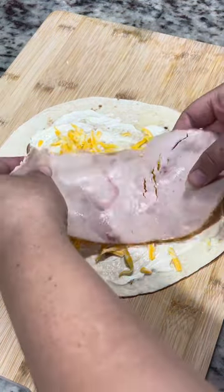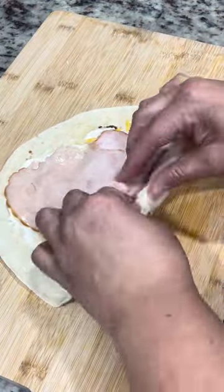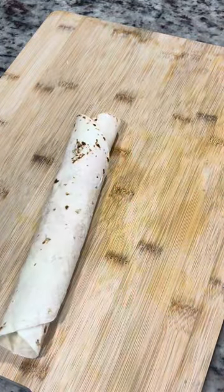We don't eat pork, so this is some wildflower honey turkey from Kroger, but you can use whatever turkey you want. I put way too much turkey on here because I wasn't thinking lunchbox — I was thinking she's about to eat this now.